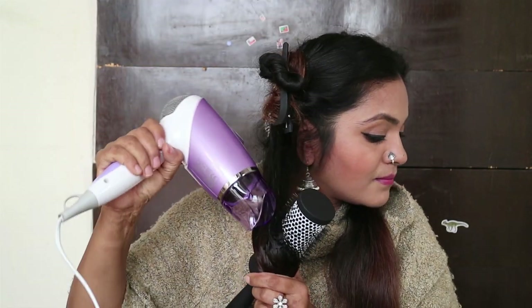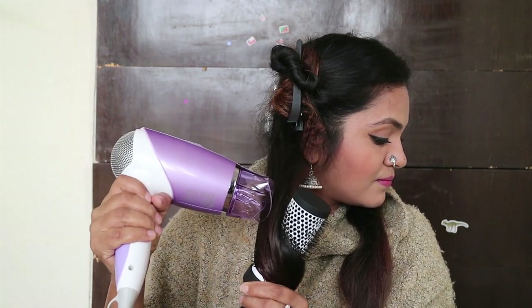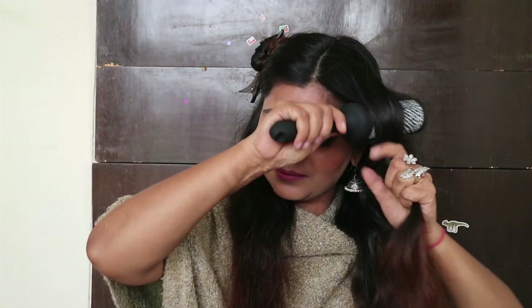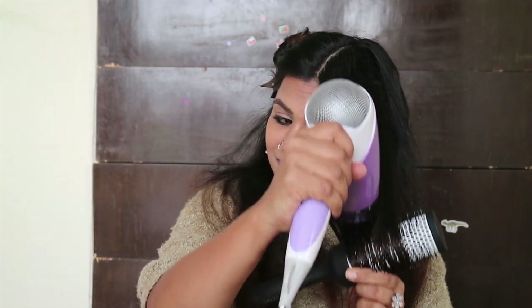All you have to do is wrap the root section around the brush, point your nozzle at it, and keep brushing outward until dry. It might look a little difficult at first because you're using both hands, but with time you can get it. I still find it a little difficult, but with practice it's not hard — especially since this hairbrush is very lightweight and the hair dryer is also pretty lightweight.